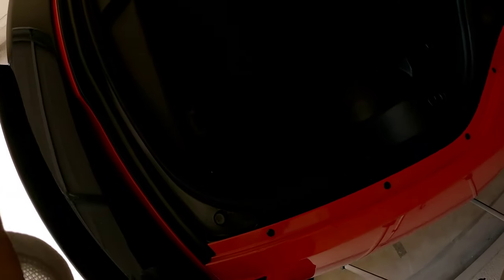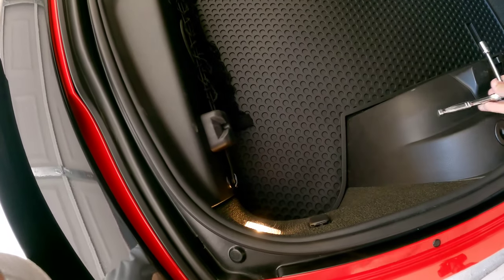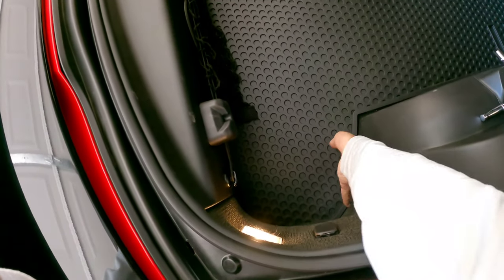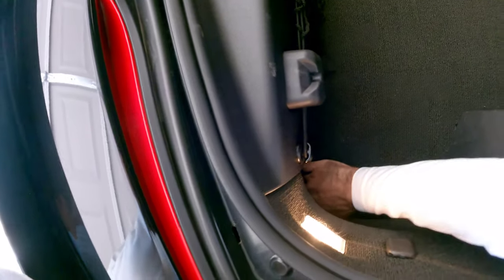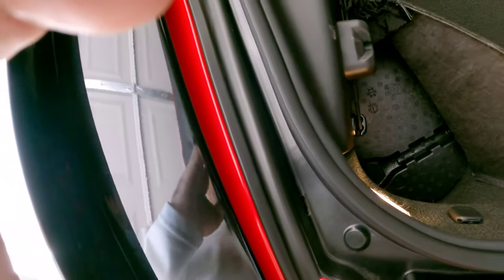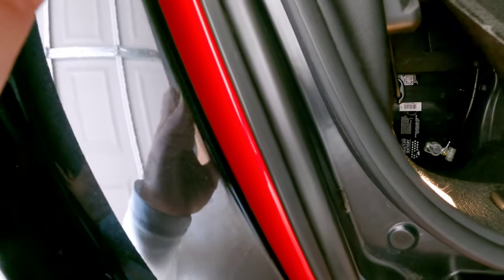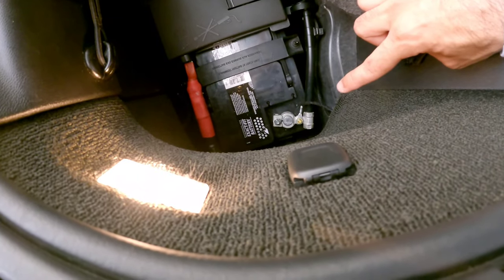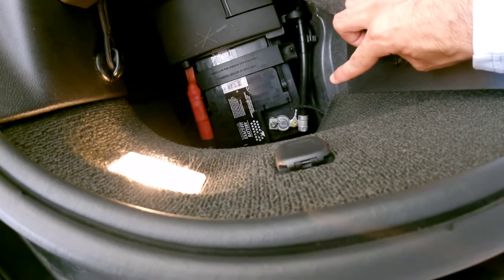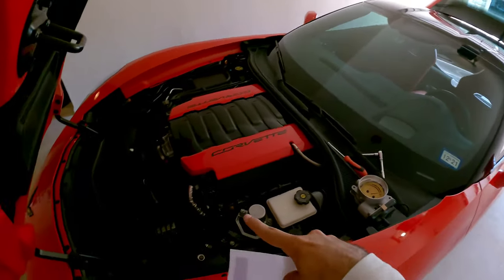Alright guys, as you know, in the back of the trunk there is the battery located right behind here. Go ahead and pull this mat away, and you're gonna have to pull and pry this carpet up a little bit so you can access back there. As you can see there's the battery — go ahead and use that 10 millimeter to unplug the negative terminal.